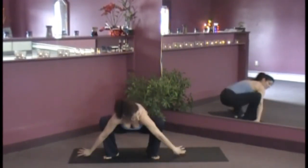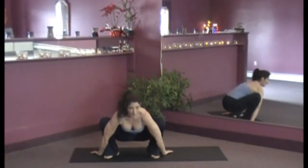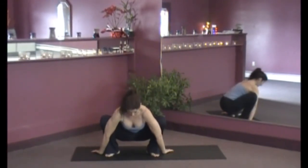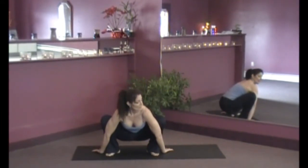Or you can bring your hands down, top of your hands on the mat. As you inhale, you'll lengthen the body. Exhale, open the knees where you feel a stretch in the front of your shoulders. The shoulders draw away from the ears. Inhale. Exhale, open.